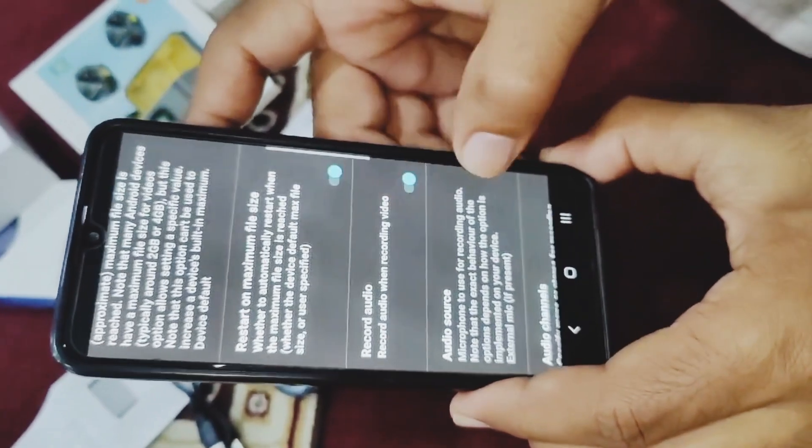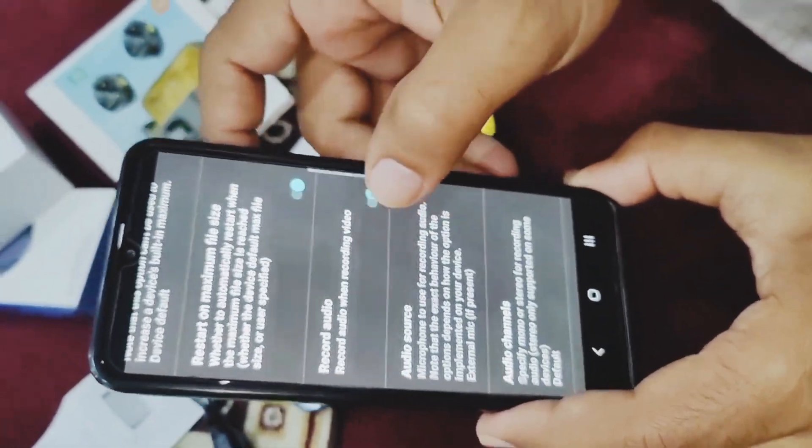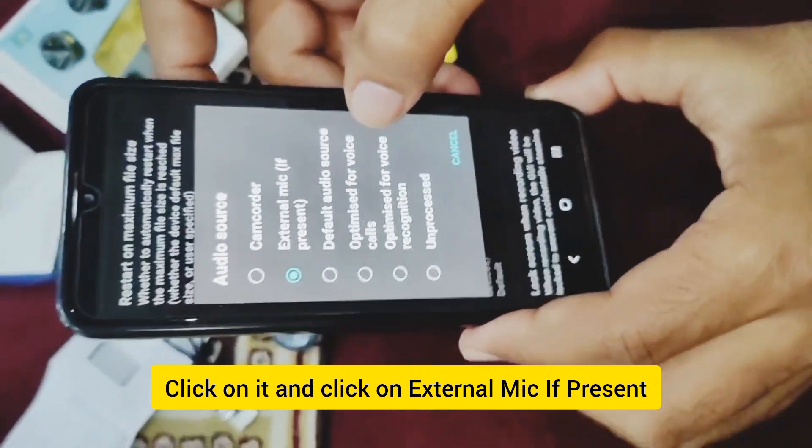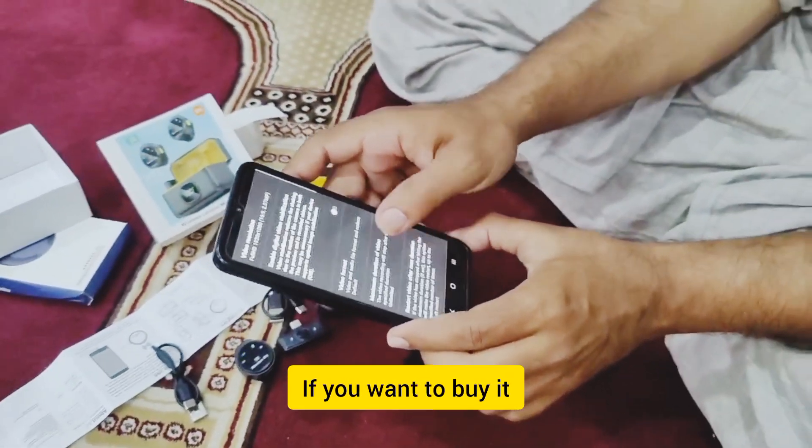You can click on the audio source. Now click on the external mic. It presents this option — then you can use it.